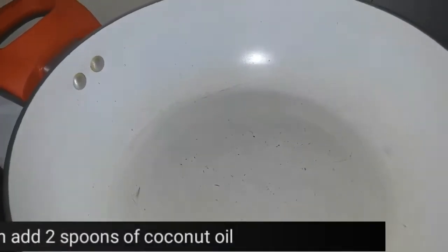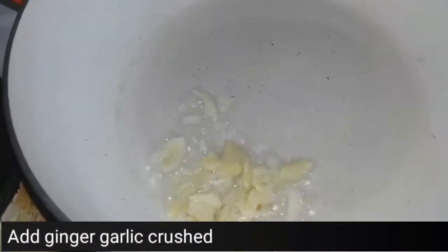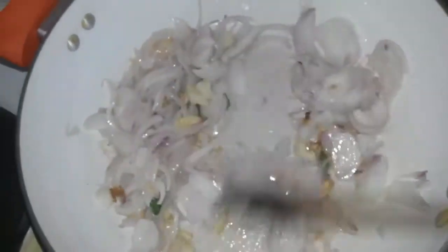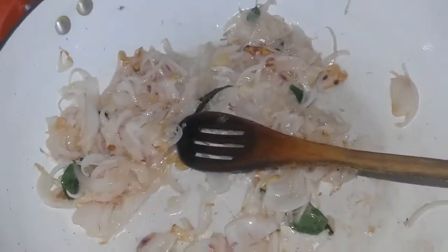Now the liver is almost cooked. In a wok, I'm adding a little coconut oil, then the crushed ginger and garlic pieces, curry leaves, and the sliced onions. Stir the onions until they become transparent — and yes, now they have become transparent.